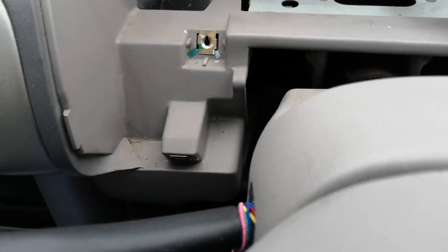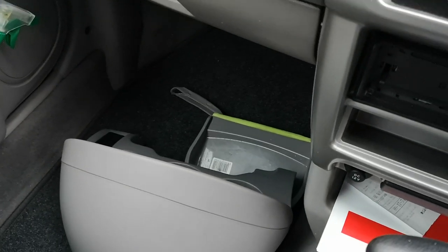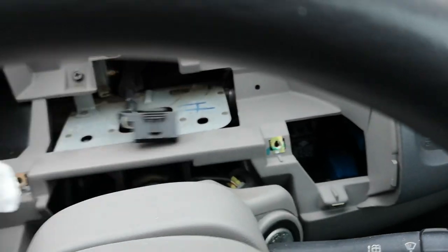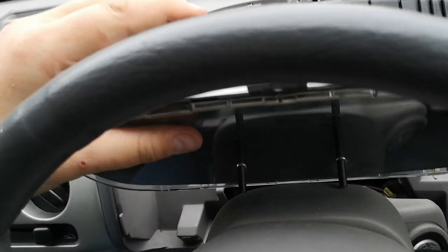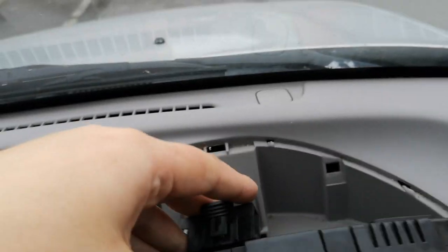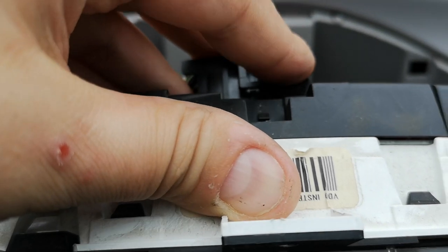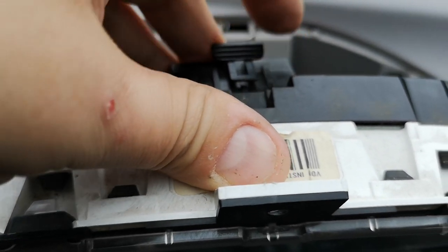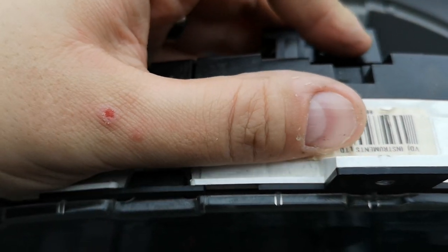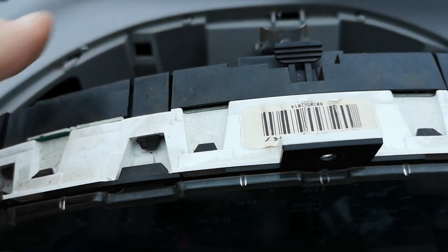You can give these areas, which you wouldn't normally get to, a bit of a clean with a cloth as you so desire — this step is purely optional. Let's get the cluster in. Rest it down, tip it up a little bit — there's only one way this wiring connector can go, so put it in the way I'm putting it in now. There we go, that literally just clips in like that.